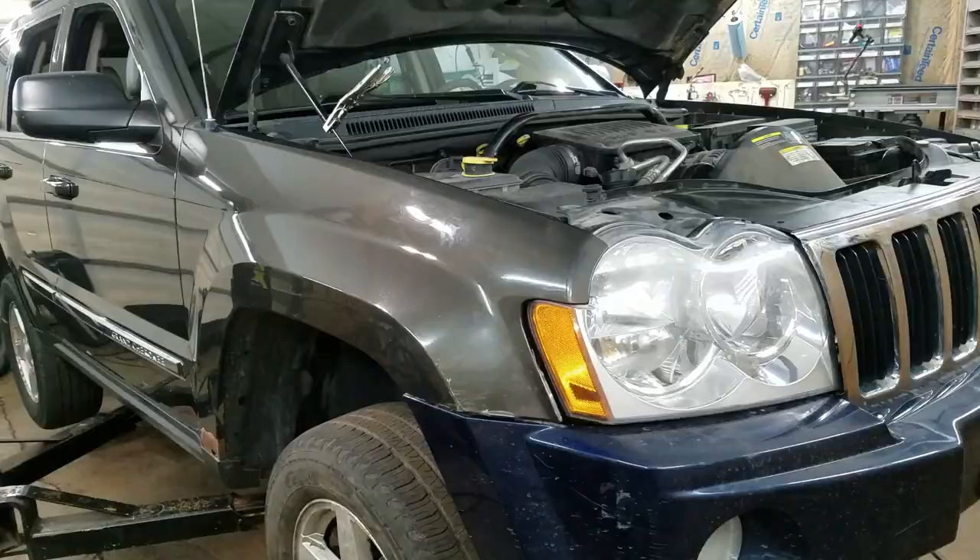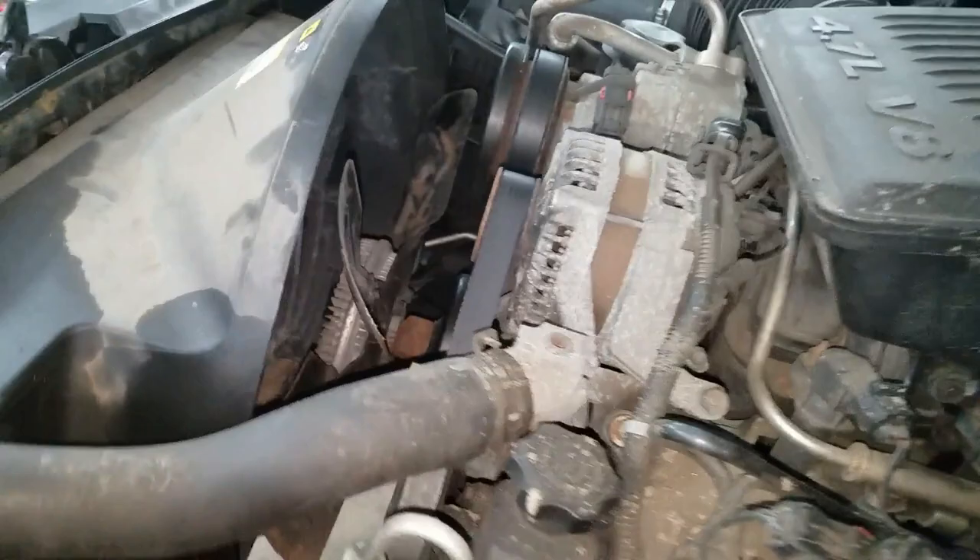And there it is — the finished product. I just got to fill it up with coolant. It's almost black and blue — kind of fitting for how that looks.